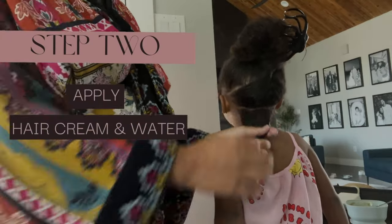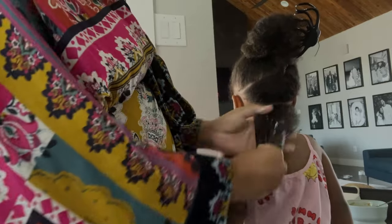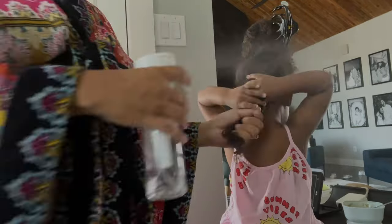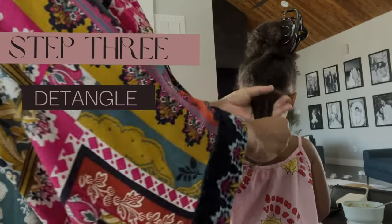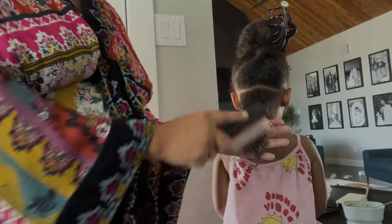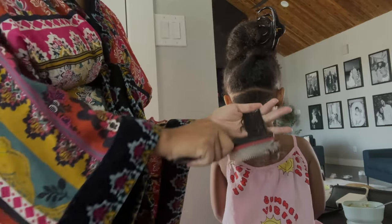The first product I'm using is the curl definition cream, and I'm adding quite a bit onto her hair because I know it's going to dry and it's going to keep her hair moisturized throughout the week. I like to also use a lot of water when detangling her hair, especially because she is pretty tender-headed. The water helps with detangling so much, so I use lots of water throughout this entire process.